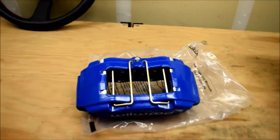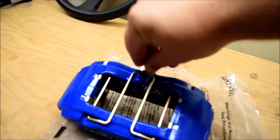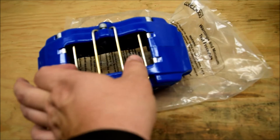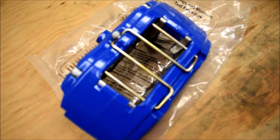What I like about these brakes is how simple it is to change out the pads. All you do is remove this Allen bolt right here — it's pretty tight — this slides out, and you literally just slide the pads in. Super simple to switch out your brakes.